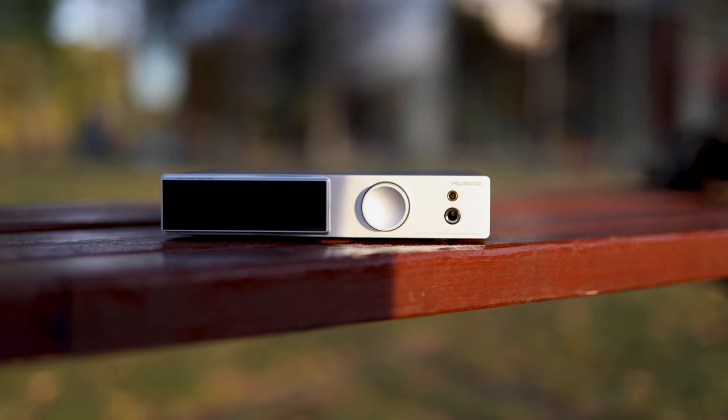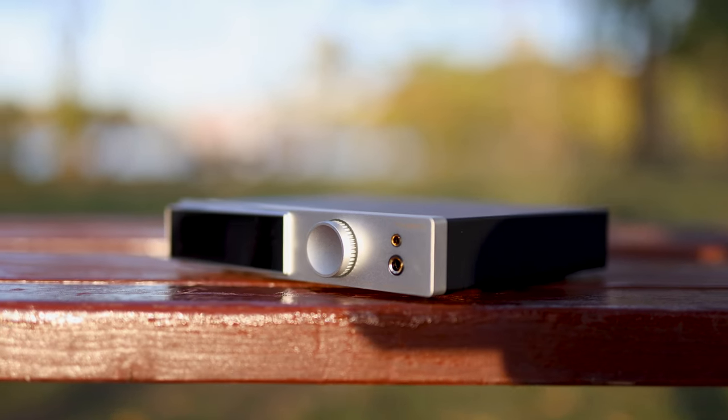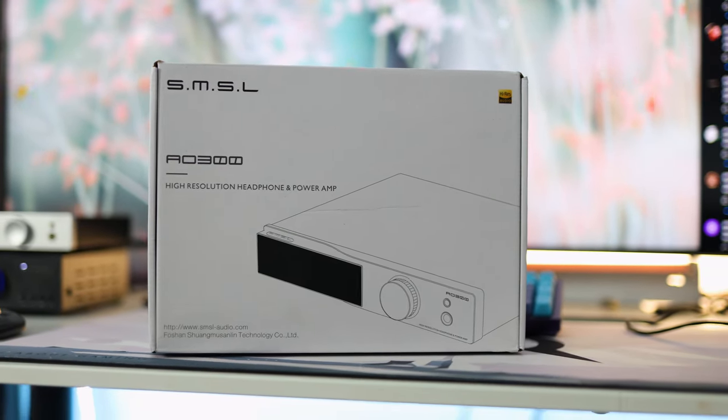The volume wheel can be used as both the volume control and to navigate the inner menus if you don't have the remote — though the remote is included in the package. You can control quite a few things: you have to select whether it outputs to the headphone output or to the speaker output, as it doesn't switch automatically. You also have to manually select the input — coaxial, optical, USB, auxiliary, or Bluetooth.